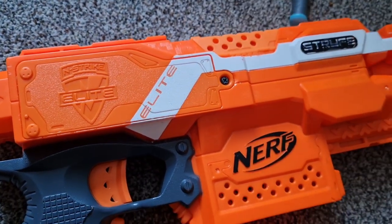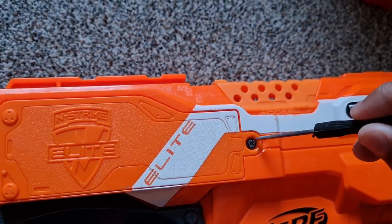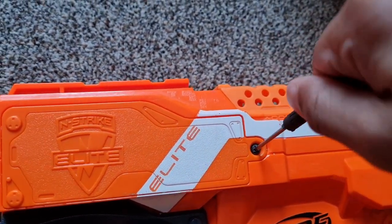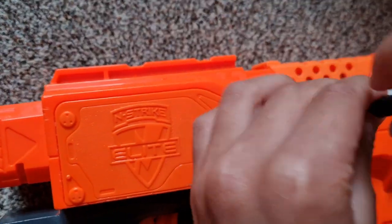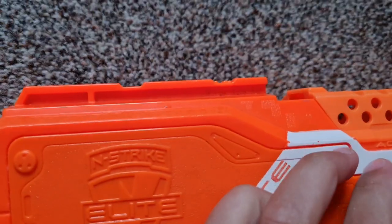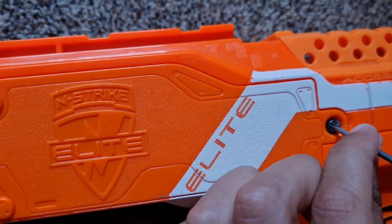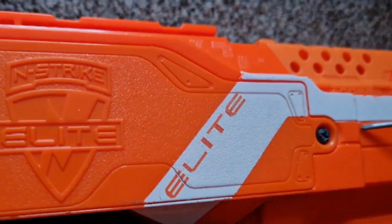I'm going to open this with a little screwdriver. Okay, I did it the wrong way — okay, it's open now guys.